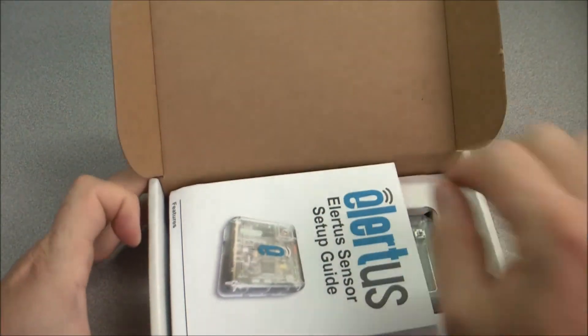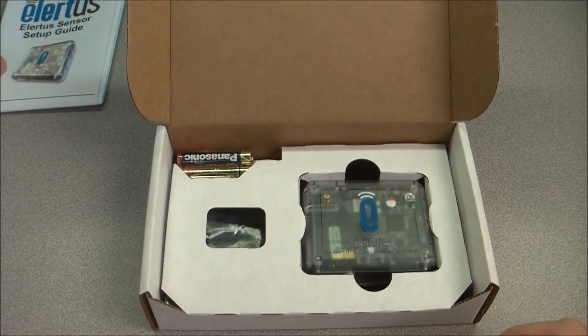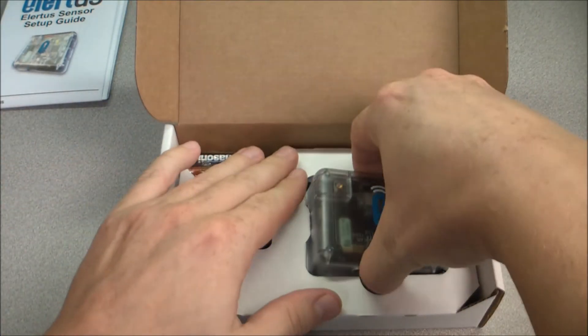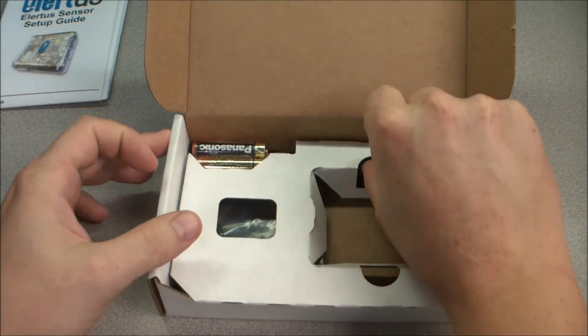When you open your Alertis package, you will first see the Alertis sensor setup guide. Beneath that is the sensor itself, a set of batteries, and the magnetic door sensor for your specific kit.